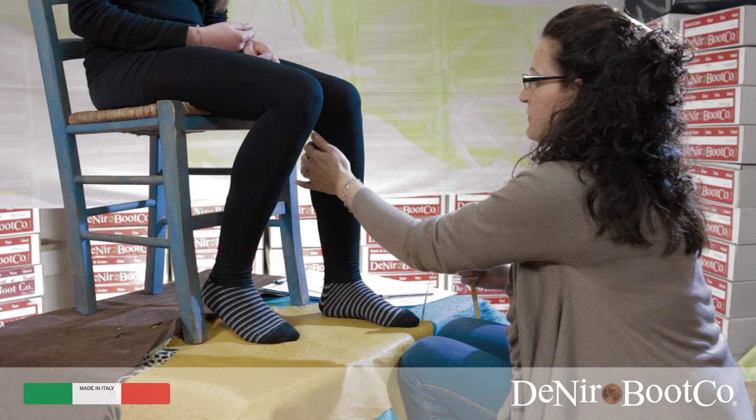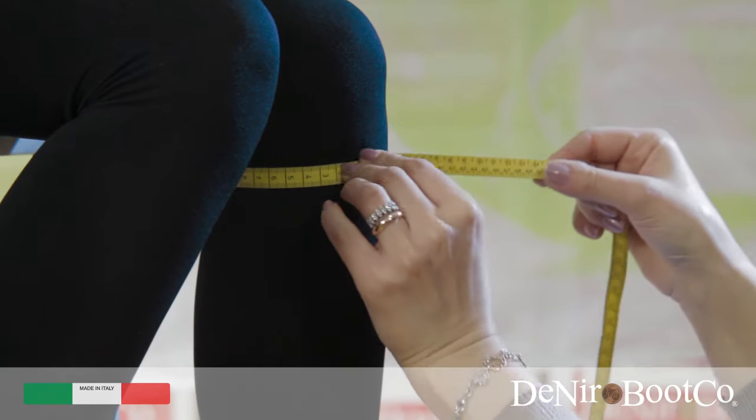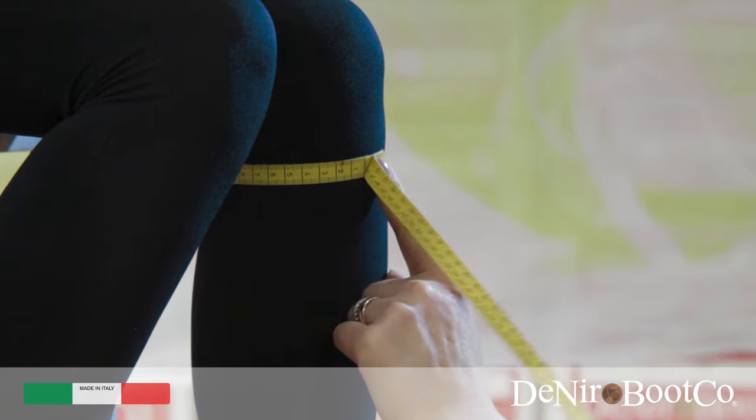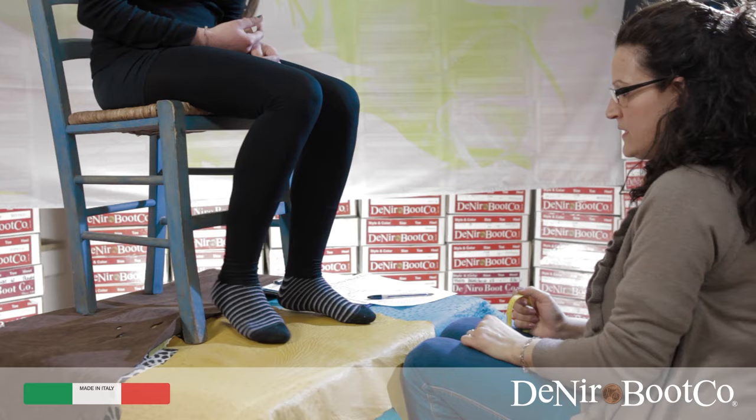Point B. Feel behind the back of the knee where you should find a slight indentation, and from this point you must take the circumference of the knee. I would recommend doing this a couple of times to be safe.